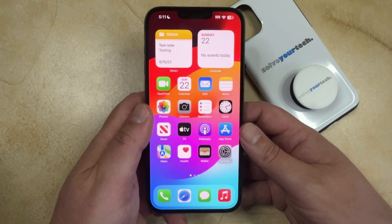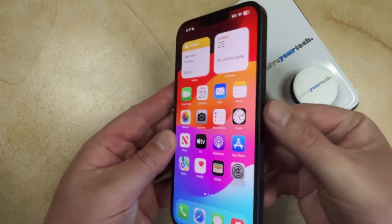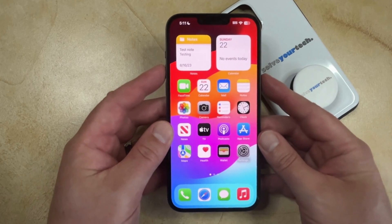If you want to power off your iPhone 14 then there are a couple of different ways that you can do it. The first option is the simplest and involves pressing and holding the volume up button and the power button at the same time. It looks like this.